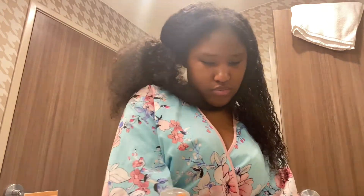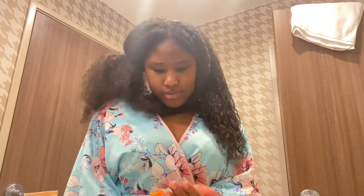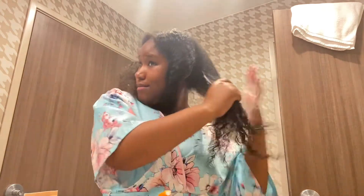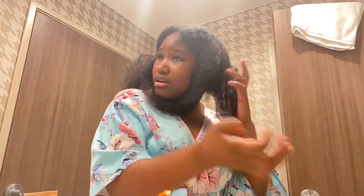Alright, so now y'all can see a big difference from when it was dry versus now. Now I take my mousse and I put it in there and scrunch it up. I'm not gonna show y'all me doing all of my hair — I just wanted to show y'all one section of it, and then I'll finish it and show y'all the finishing result.